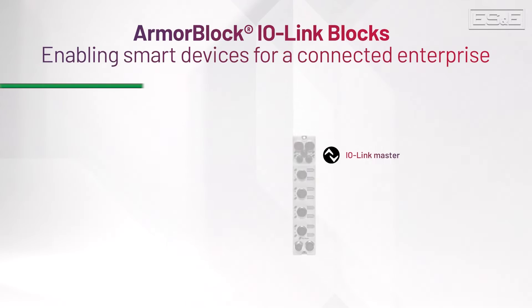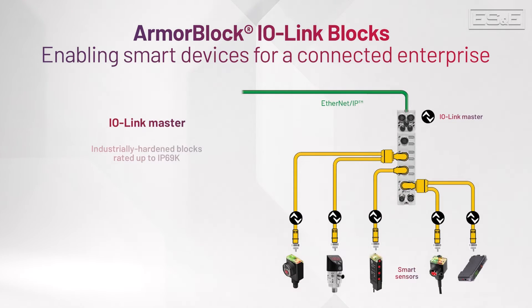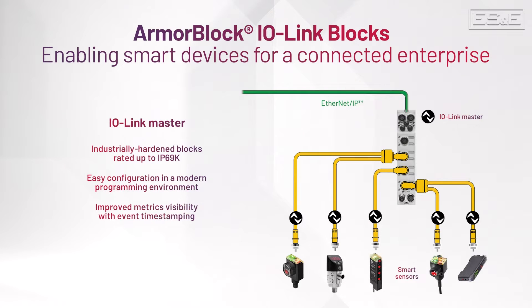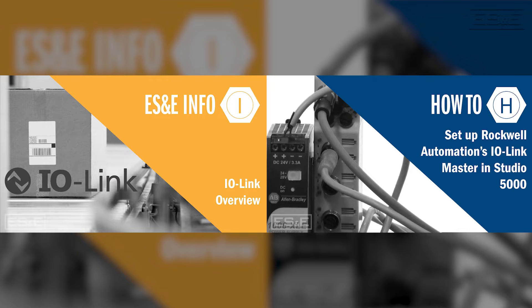IO-Link is a worldwide, open standard protocol that integrates sensors and other field devices into our connected enterprise by connecting the IO-Link enabled device into an IO-Link Master. Click the links in the description below for more videos on IO-Link and IO-Link Masters.